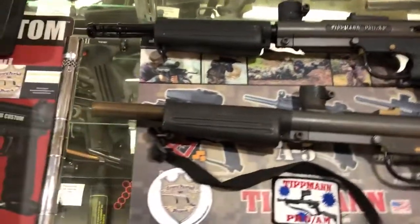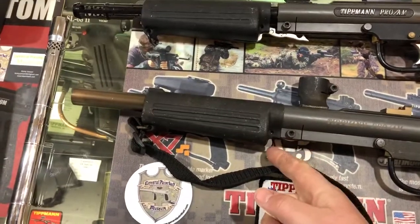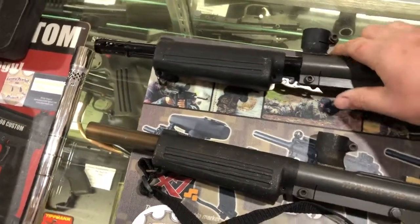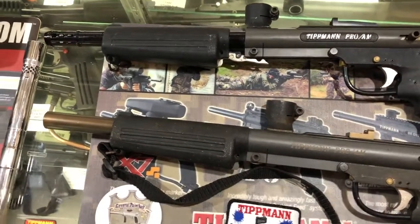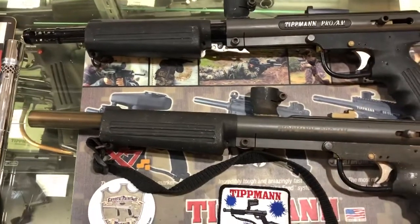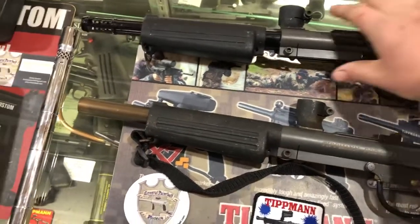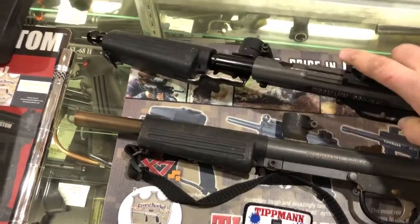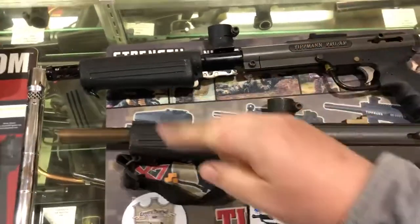The marker is semi-auto, and if you press this button underneath the foregrip it will slide forward. This also stops the flow of paintballs into the chamber of the gun, allowing you to cut off paint from firing the marker if you need to clean it. Also, if it's cocked back and the feed neck is in the forward position, you can run a cable squeegee down the barrel without having to remove the barrel.